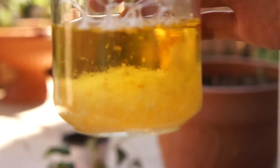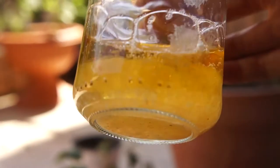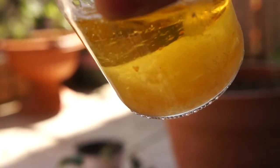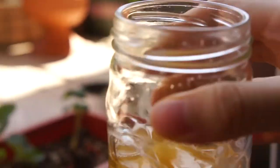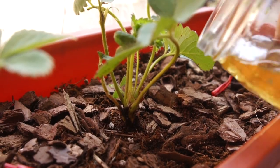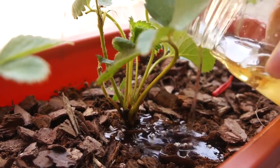I watered it in with a pesticide solution I made a few days before — it's just garlic powder, baking soda, pepper, and dish soap to keep the pests away.